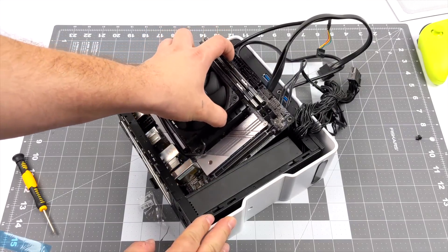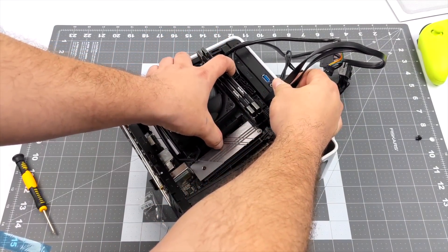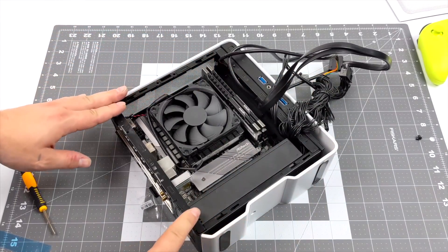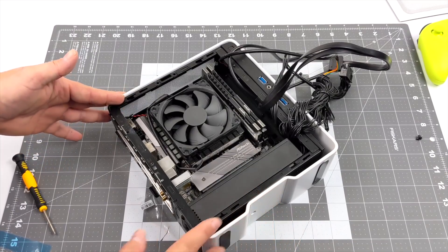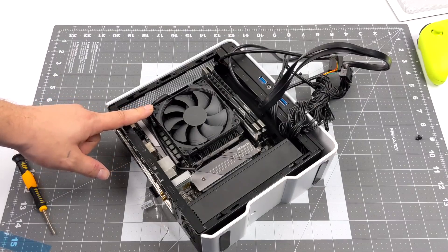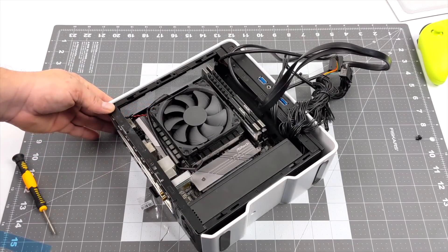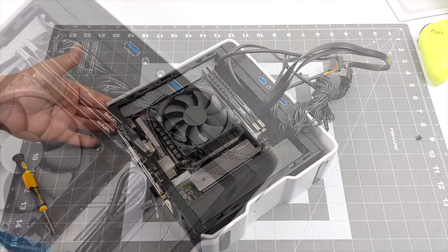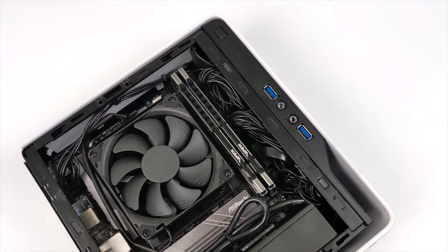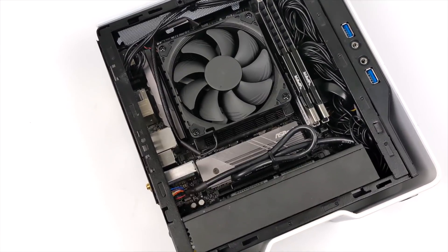It is a bit of a tight fit, but it should fit in here perfectly. The case comes with a pre-installed 150 watt power supply, which is going to be plenty for this 5300G even with some overclocking. It can take a while to get the cable management looking good because it's such a tight fit, but just take your time. You might want to use a couple zip ties, but when it's all said and done you can have something that looks really clean. Overall I think it looks good — everything blends in and fits nicely.